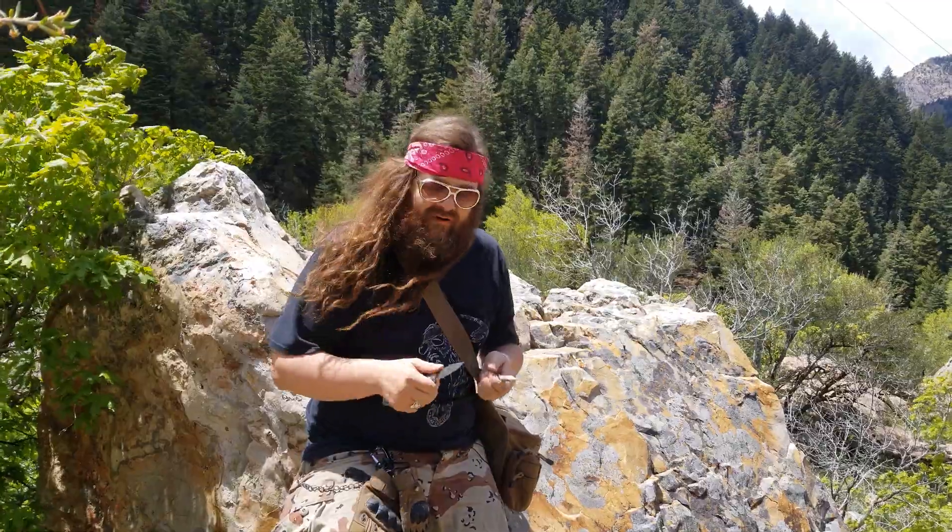Hey, it's Rad with TheLoadOutRoom.com and CrateClub.us. I'm hanging out here in the beautiful scenery of the Utah mountains. What I have in my hand right now is a Gerber LockBlade. This thing is awesome. I'm out here just whittling a stick, just passing some time in the beautiful outdoors.